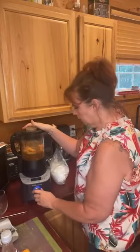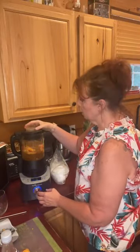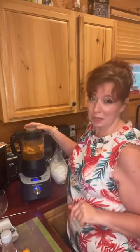I'm going to put it on the smoothies setting of my deluxe cooking blender, which will make it blend for about a minute. We're going to see how it looks and go from there. It's going to get noisy, so I'm going to stop talking.